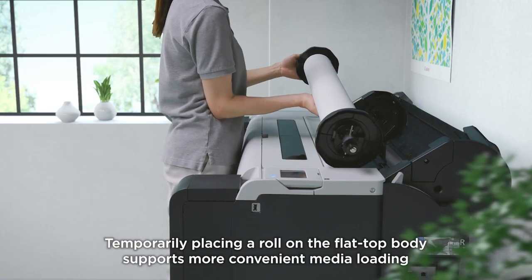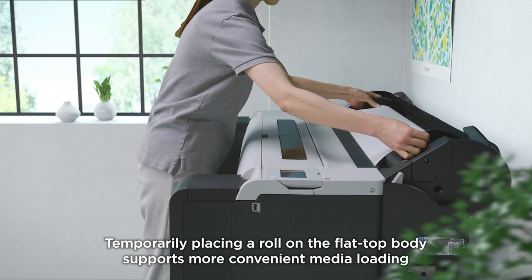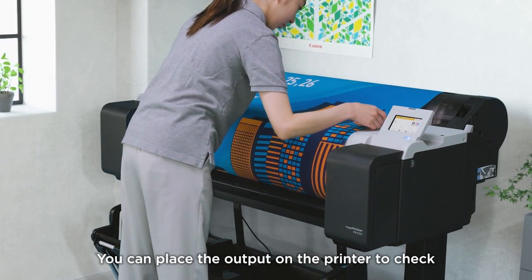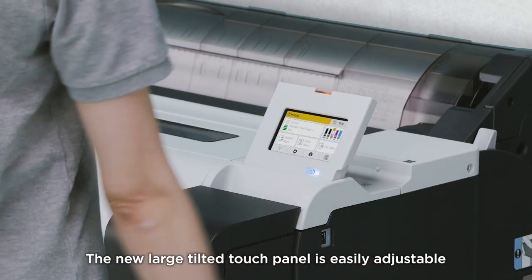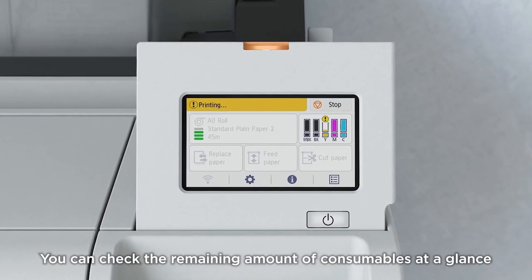Temporarily placing a roll on the flat-top body supports more convenient media loading. You can place the output on the printer to check. The new large-tilted touch panel is easily adjustable, and you can check the remaining amount of consumables at a glance.